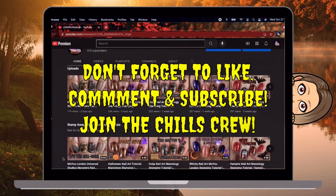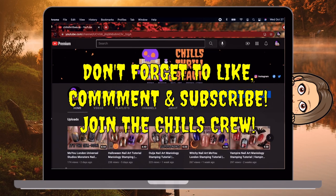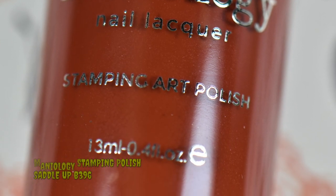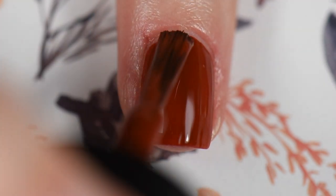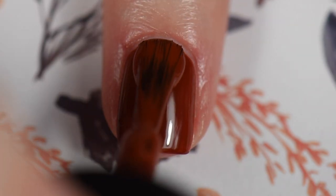Go ahead and like, comment, and subscribe — become a member of the Chills Crew! I've got more content coming, but in the meantime you can check out my other videos. Now I'm going to be using Saddle Up for my middle finger as the base. Smooth application, no problems, two coats — works really well as a regular polish.